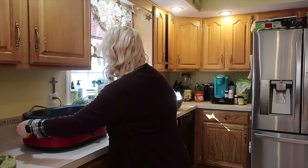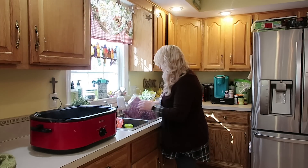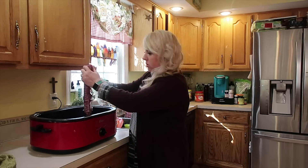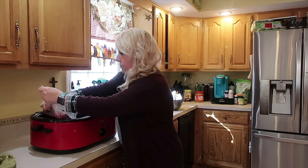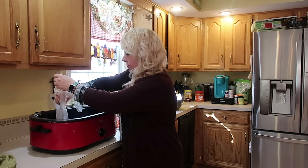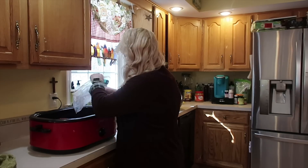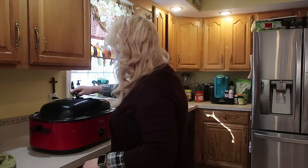I had that heating up — you can see evidence of that. So I better quit chatting at my camera and get this ground beef in there. It's gonna sizzle. Now I'm gonna get this lid on.